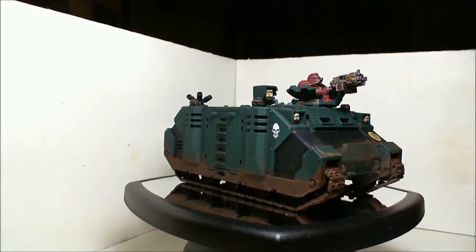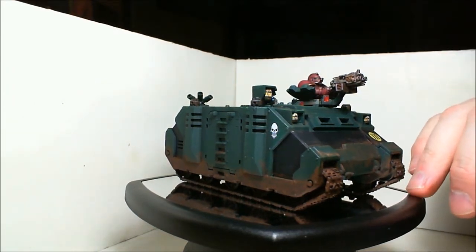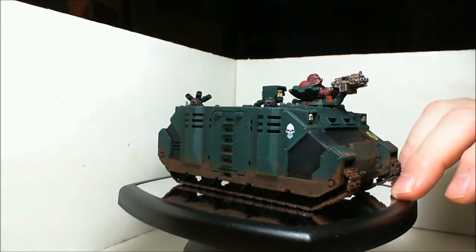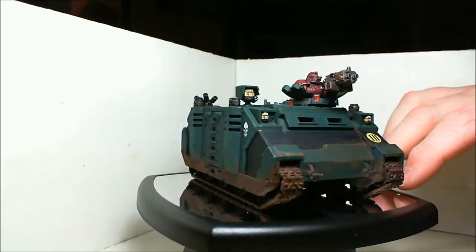Hey everybody, just making a video going over my latest project. It was time to do some work for the Free Buddha's Radio Toys for Tots army, and this year we're doing Dark Angels. This is what I painted up — it's primarily my donation, and I have some other stuff here to go over.